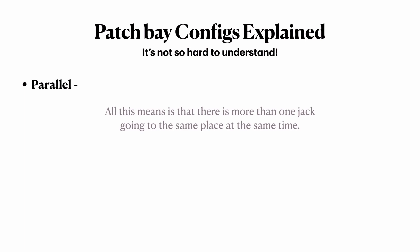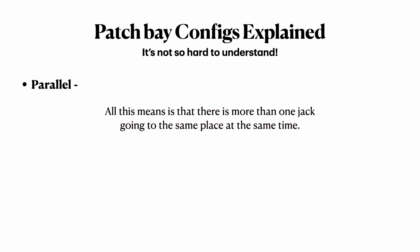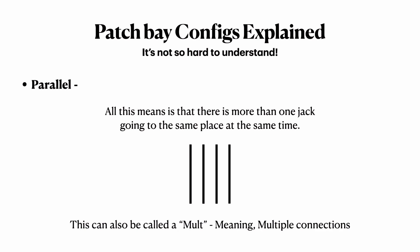Parallel — also called a mult, meaning multiple connections — means there's more than one jack going to the same place at the same time. Say we want to take the signal coming out of the master fader on our analog mixing console, and we want to record it back into our DAW, but also onto a CD and onto the half-inch mastering tape machine at the same time. We can set up a parallel that has two or more outputs going from or to the same place simultaneously. That's what a multiple or parallel accomplishes.